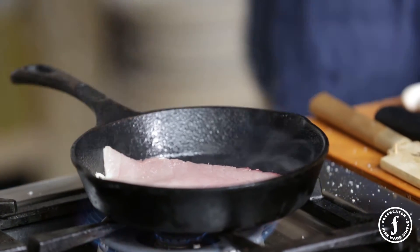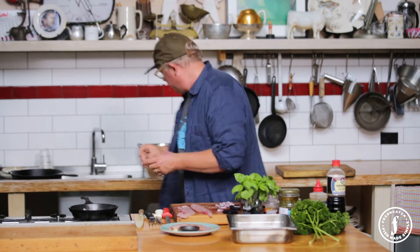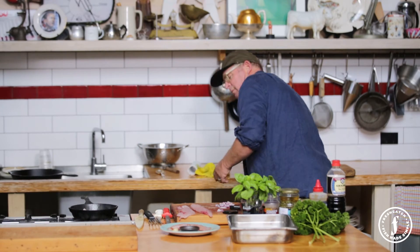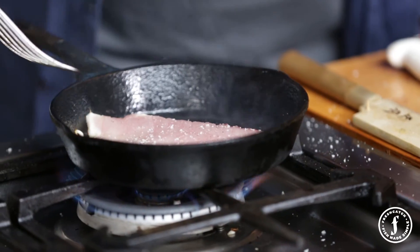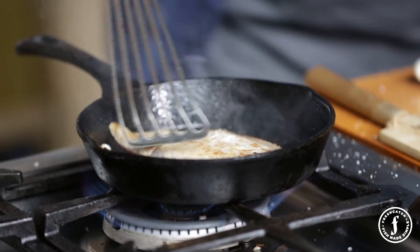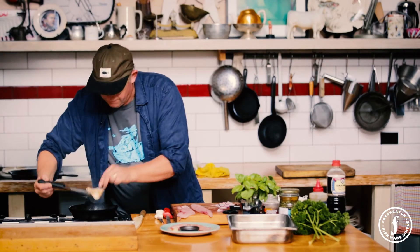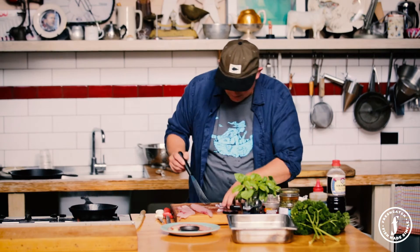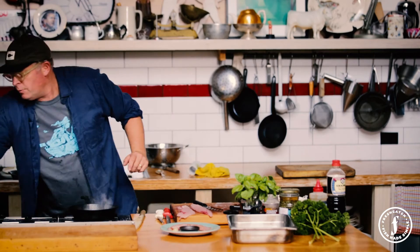Trevally — when you're cooking it, you cannot overcook it. Very, very important. Like all oily fish — like kingfish, like mackerel, kahawai — they're an oily fish and they'll dry out very, very quickly. So this is not going to take long at all. I'm just going to season it on the other side with salt and pepper. Here we go, we're going to turn it over. Look at that. I'm going to remove that from the pan and put in my red onions, with a little bit more oil.